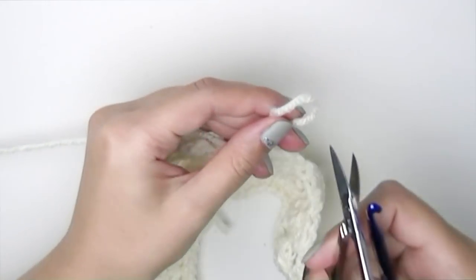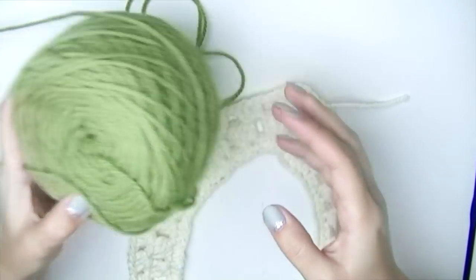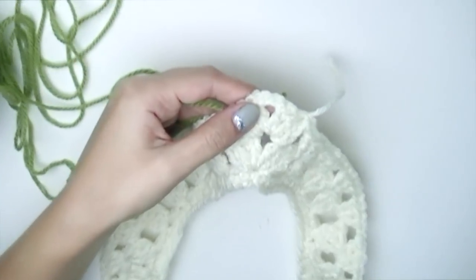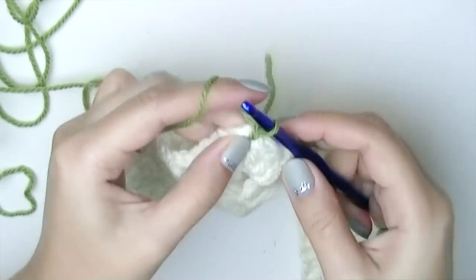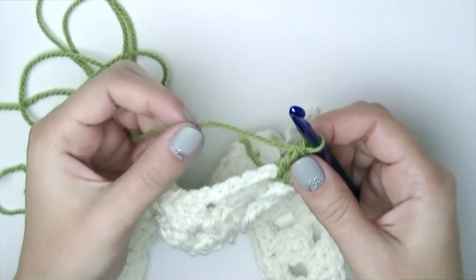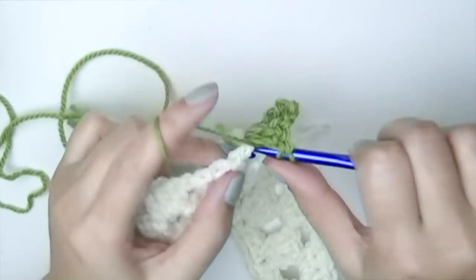I like to tie my tails, so they're not that long. If you prefer to sew in your tails, leave them long enough. I really like this green, so I'll start with it — make a slip knot, leave enough tail, and attach it into the space. Chain one, two, three — that's your first double crochet — add two more. This yarn has a woolly feel, like wool, so it's going to be even warmer than acrylic. There is our increase.